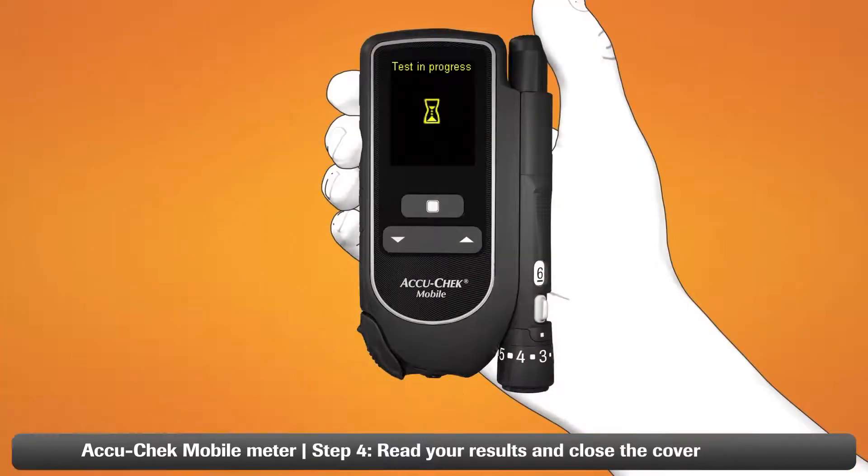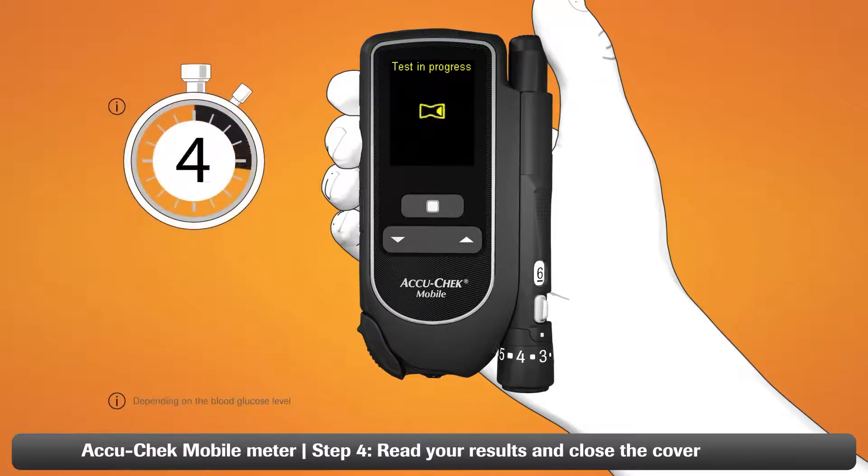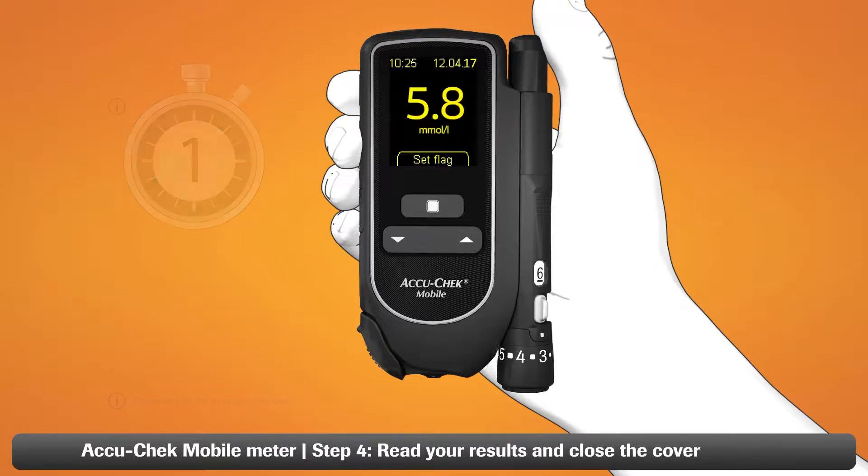Step four: take your finger away when the test in progress message appears on screen. Your blood glucose result will be ready in less than five seconds. It's just that easy and now you have your test result.